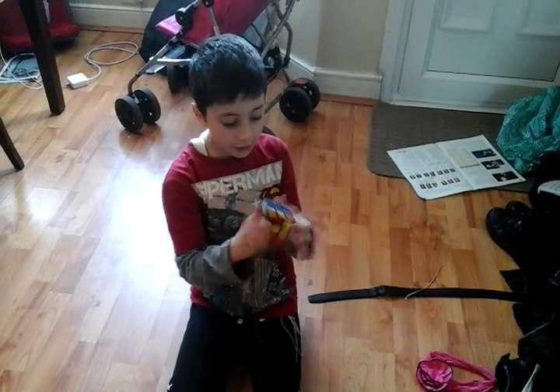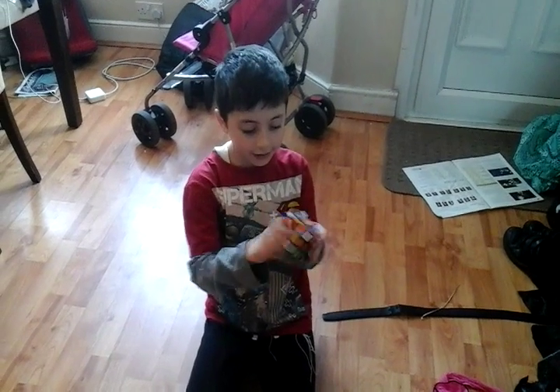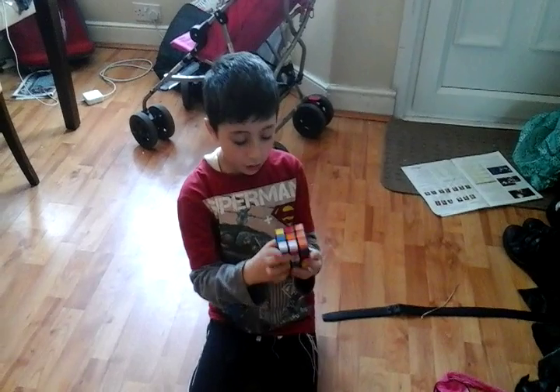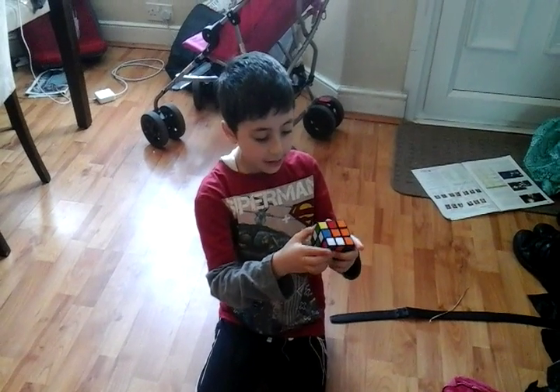Now let's mess it all up, and now let's get started. So first you're going to want to start with a white cross. To do the white cross, you're going to make a daisy.